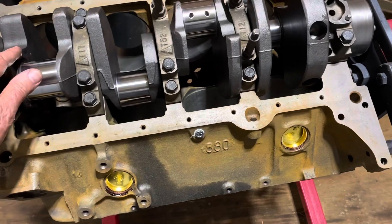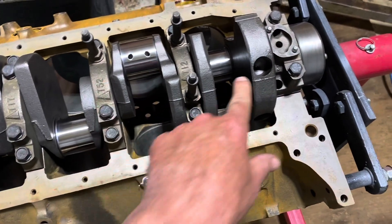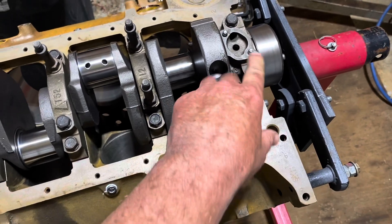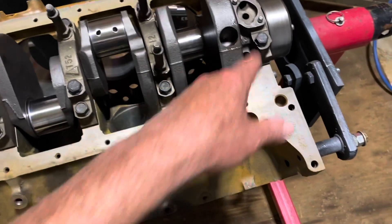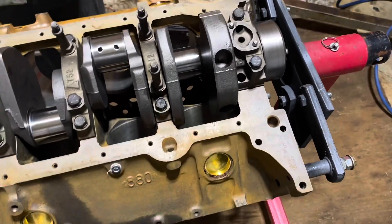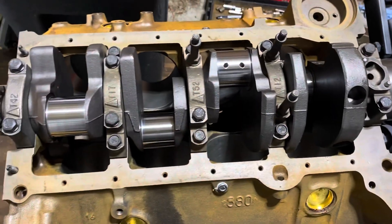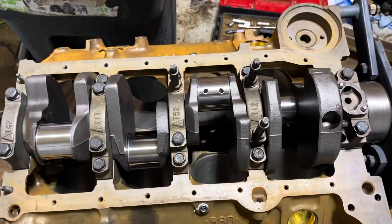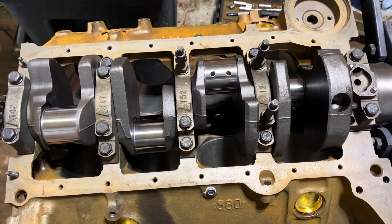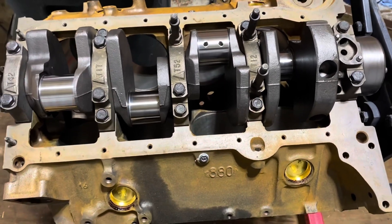It was spinning pretty free up until I put on this bearing and this one, so I'm going to take this one back off to see if it spins free — that'll help me identify which one is binding. I'll pull it all back off anyway. I need to figure out which bearing is binding first; sometimes all you have to do is swap the bearing.